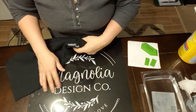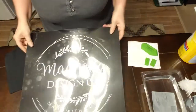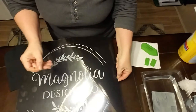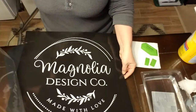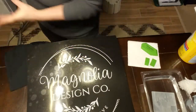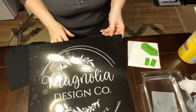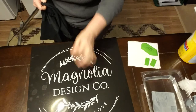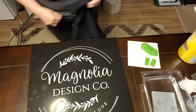First thing we need to do is put the shirt around this board. This will go between the two layers of material so that we only get it on the top portion and it doesn't go all the way through. The top is a little sticky so that it will stick to the shirt and the shirt won't shuffle around as we're trying to put the design on it.